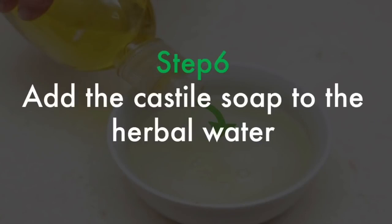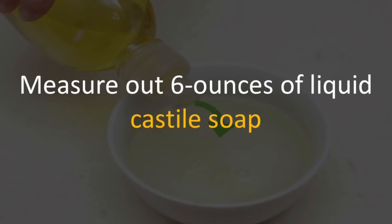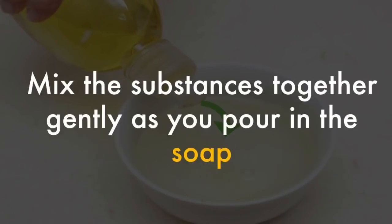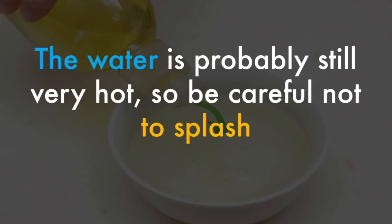Add the castile soap to the herbal water. Measure out six ounces of liquid castile soap and slowly pour it into the bowl with the infused water. Mix the substances together gently as you pour in the soap. The water will probably still be very hot, so be careful not to splash.